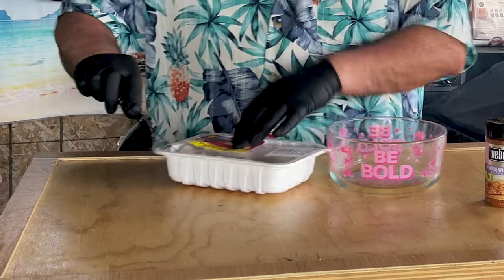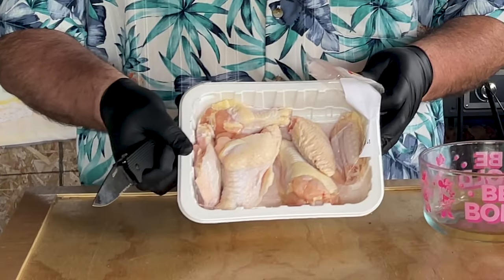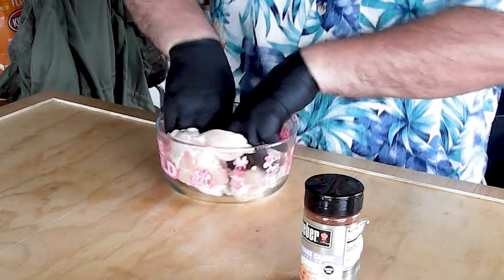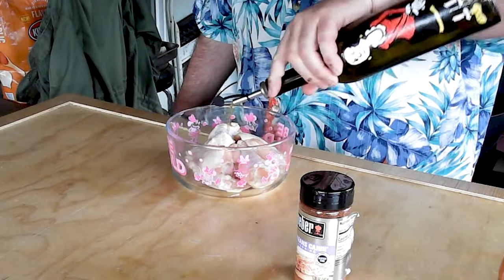Let's start. The first thing we do is just open our thing of wings. I like to do these party wings — I get them at the local store. There's not a whole lot in them, they're perfect for just one person, but if I was going to do a whole boatload of these they'd be perfect for that as well. We're going to break them up a little bit and coat them with a little bit of olive oil — thank you Thomas Garvey for that tip.